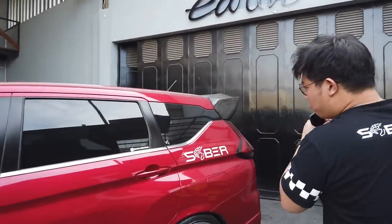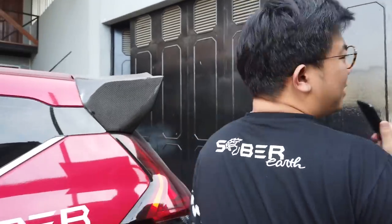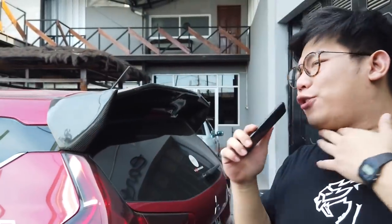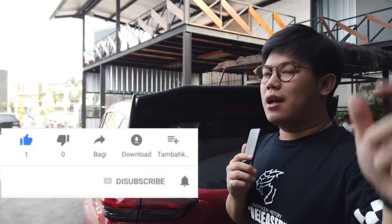Balik lagi mungkin kalian buat yang penasaran-penasaran, pengen liat suara mesin ini mobil seperti apa. Dengan sangat terpaksa, gua pun harus menyalahkan ini mobil. So, stay tune terus. Buat lebih lanjut, pokoknya gua titip pesan lagi. Jangan lupa like, subscribe, dan komen. Karena dengan komen kalian, dengan subscribe kalian, channel ini akan terus berkembang.